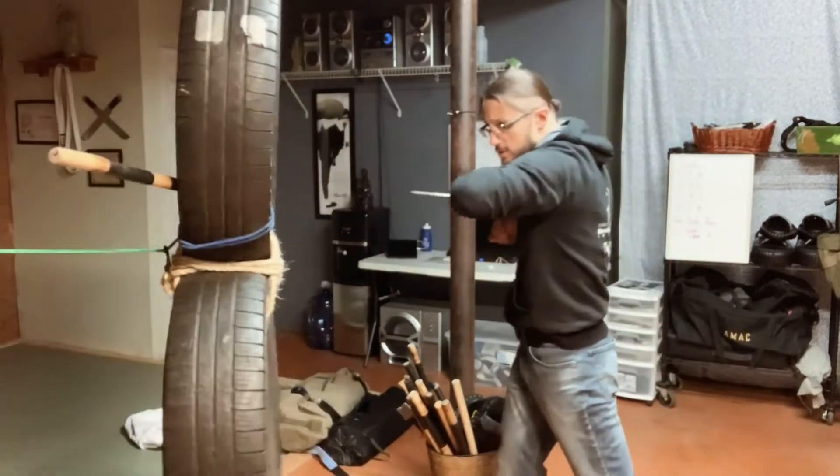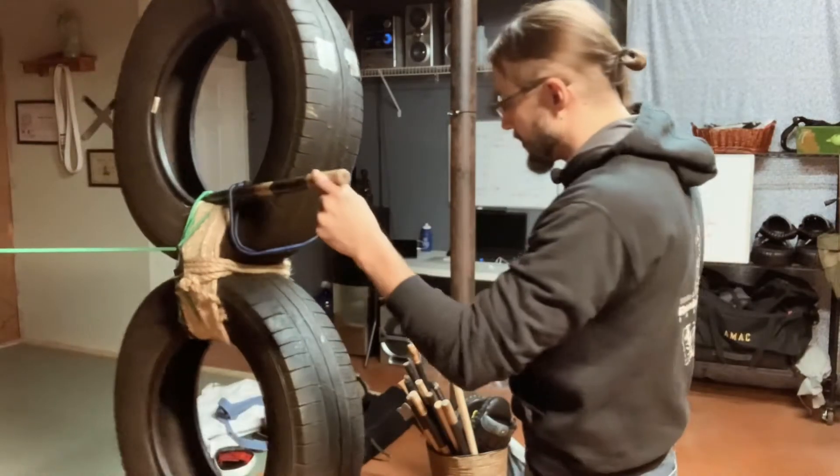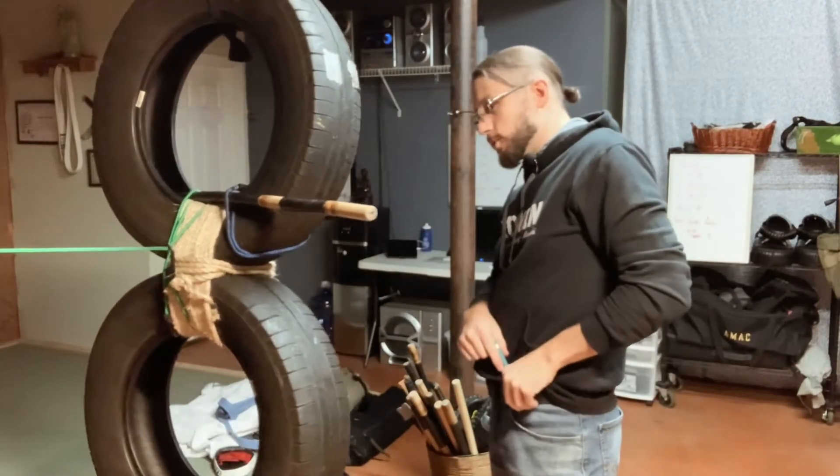One, two, clear, slash, thrust. And then we can add in arm manipulations, which I think is probably going to be more relevant.